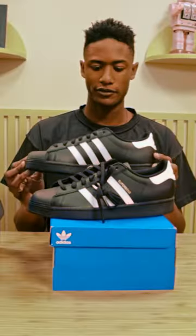I see contrasting with a tan pair of pants with this particular shoe model. They are perfect.